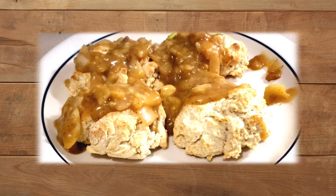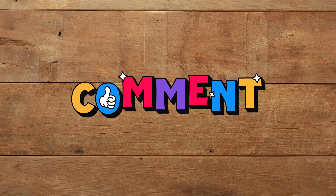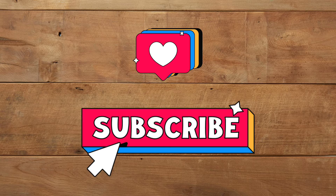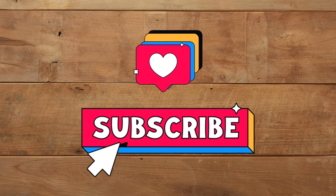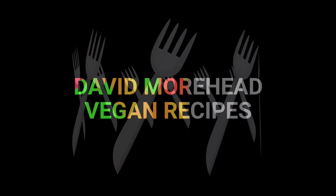Congrats, you just made your very own vegan biscuits and gravy — delicious! Please let me know in the comments if you try this recipe. If you'd like to see more vegan recipes that are delicious and easy to make, please like and subscribe. Thanks for stopping by, I hope to see you back soon. Bon appétit!